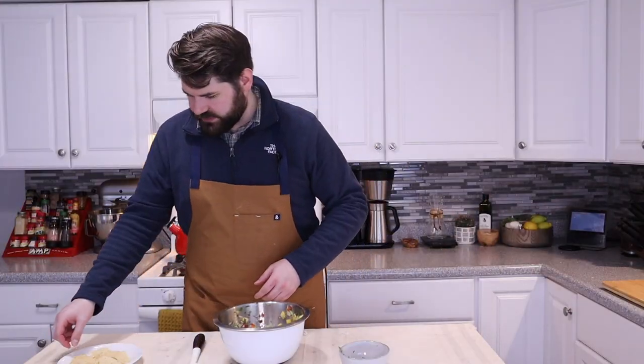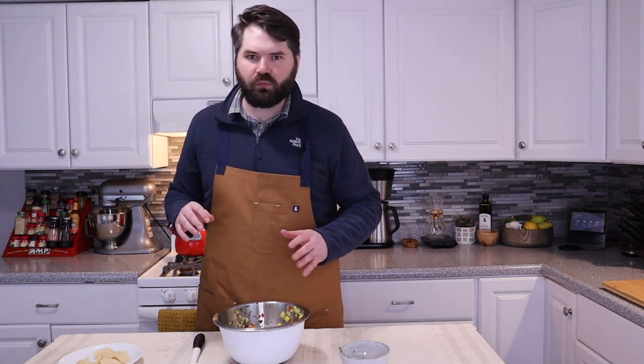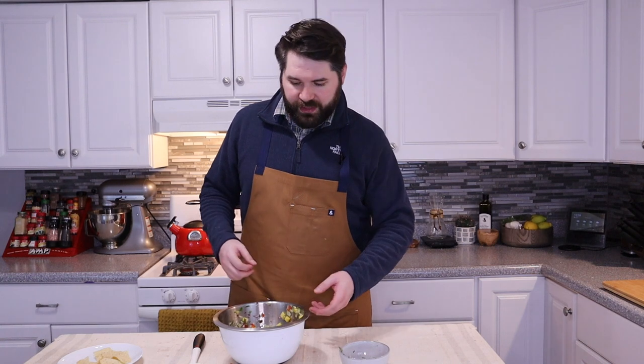Got a couple tortilla chips here, let's give it a shot. We're getting phenomenal heat but not too much heat, getting a lot of sweetness — not only from the geoduck, which we mentioned is a little sweet, but of course we added mango, which really sweetened things up. And bringing everything together is all of that acidic citrus — really getting a lot of that lime and lemon. A lot of onion, tasting that garlic. Really really a wonderful thing — one of the best ceviches I've ever had in my life, truly.